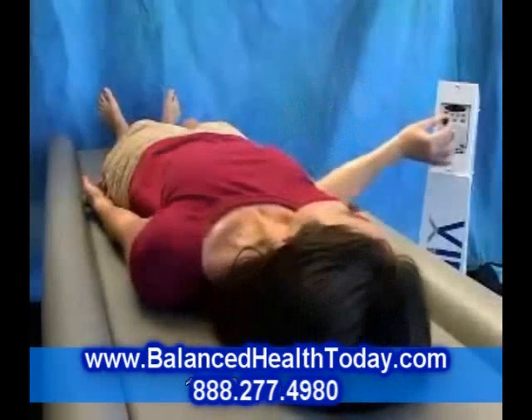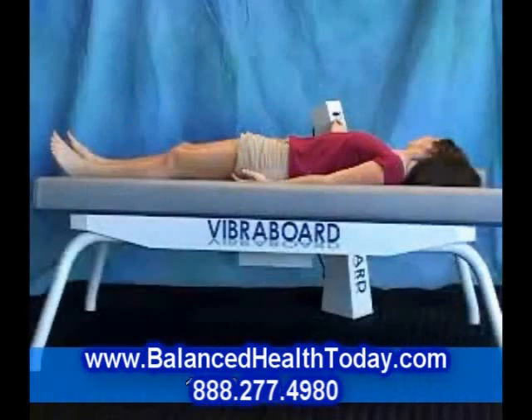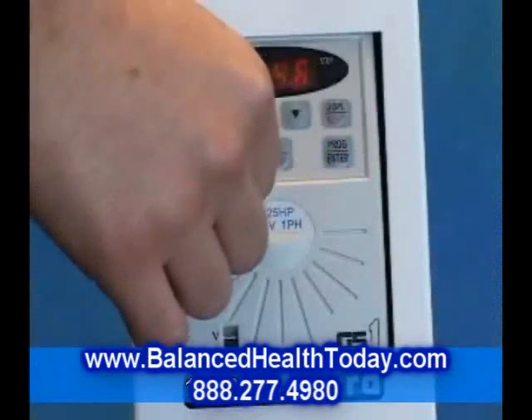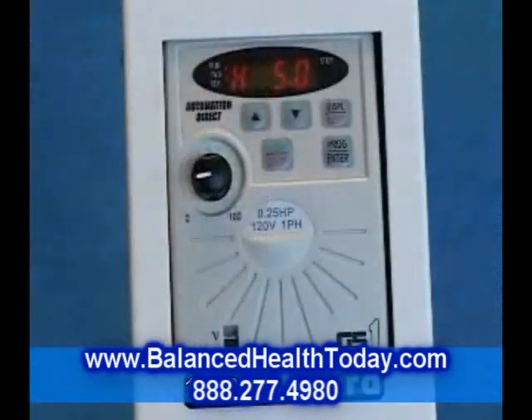To operate the VibraBoard, simply turn the dial on the control panel to the frequency you want. Let's start at the low end of the frequency spectrum.